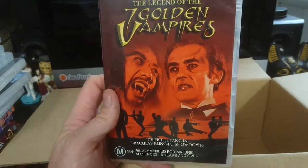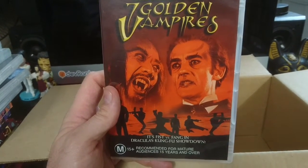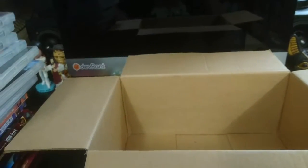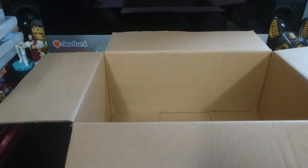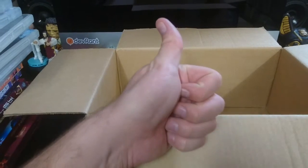Very cool. So yeah, that is this little box of Shaw Brothers. Just thought I'd do a quick little unboxing there. Hope you enjoyed. See you next time.